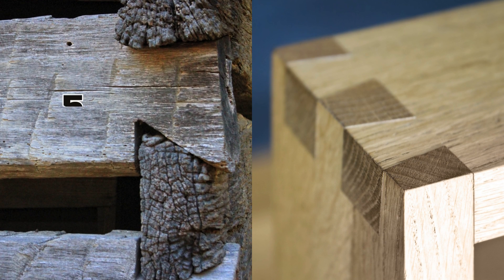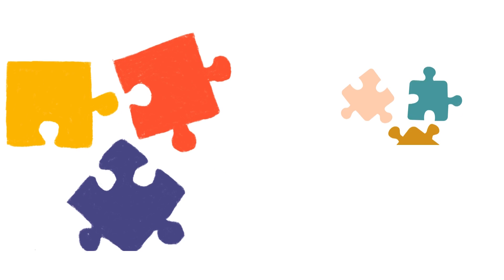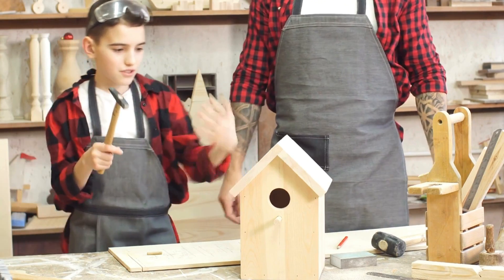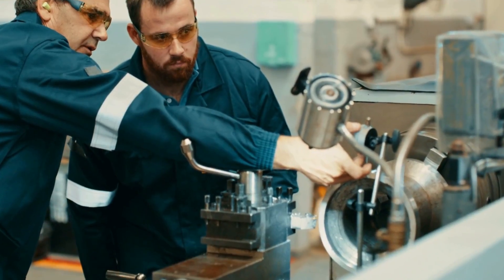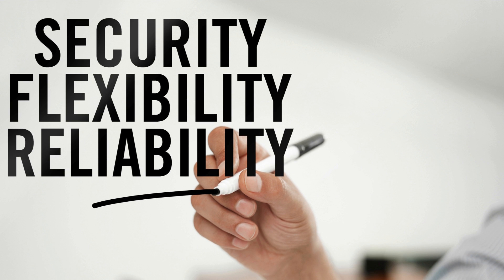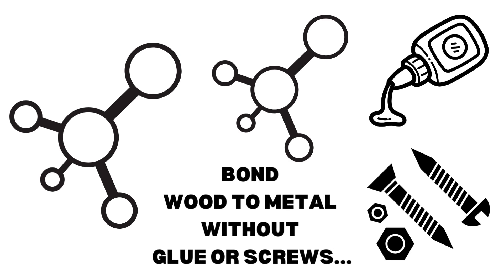Interlocking joints: design the wood and metal parts in such a way that they interlock. This could be a more complex solution, requiring precision in design and construction. Remember to consider the weight, size, and purpose of the objects you're attaching, as some of these methods may not be suitable for heavy loads or permanent installations. Always follow safety guidelines and ensure that whatever method you choose is secure and reliable for your specific use case. And those were all the innovative ways to bond wood to metal without glue or screws.